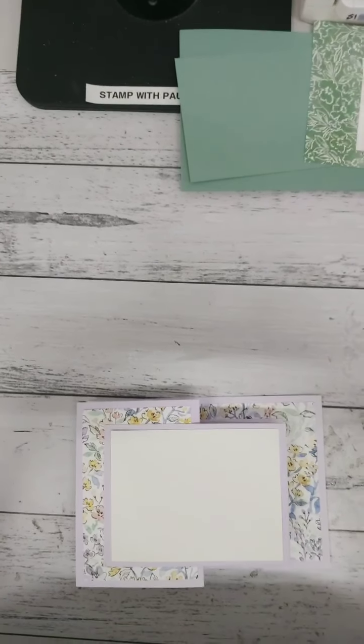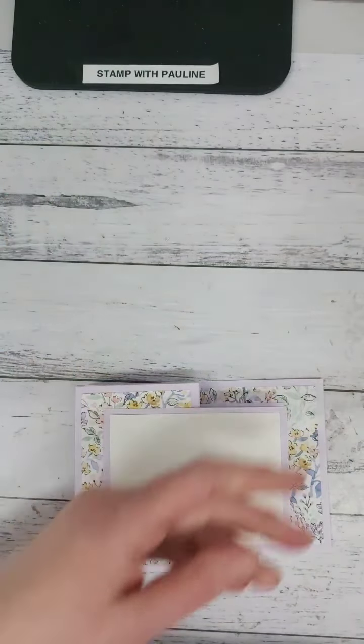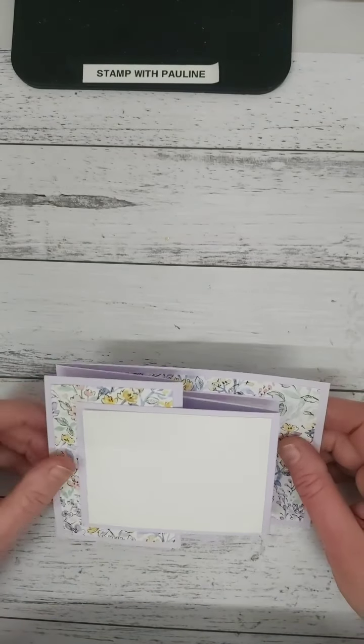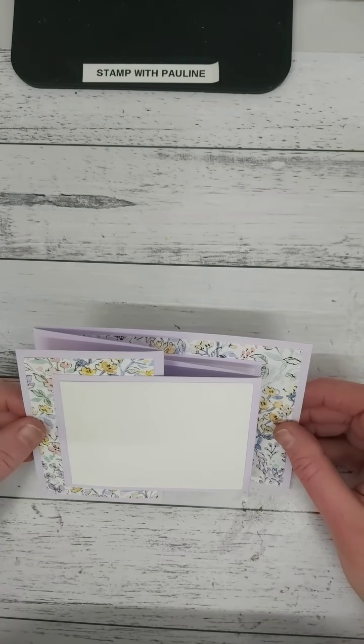Hi everyone, it's Pauline from Stamp with Pauline Stampin' Stampede. Today we're going to do another Fold for Friday. The last one we did was a Z fold and today I'm going to show you how to do a double Z fold.